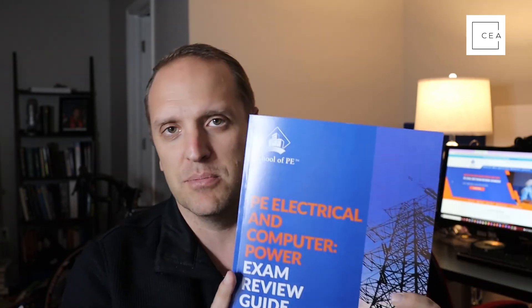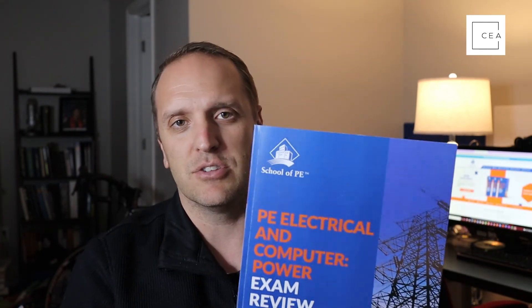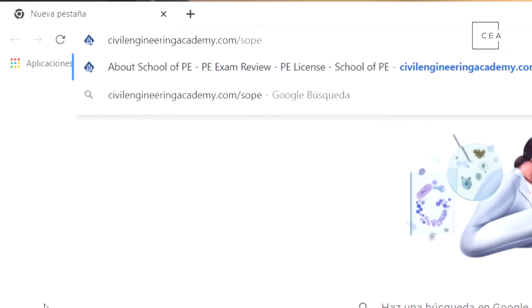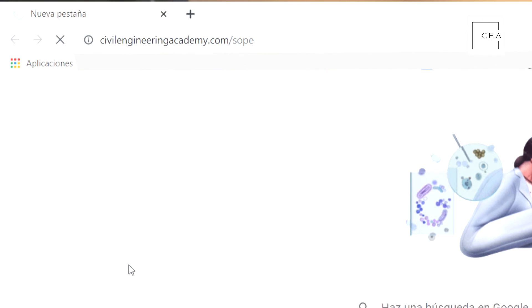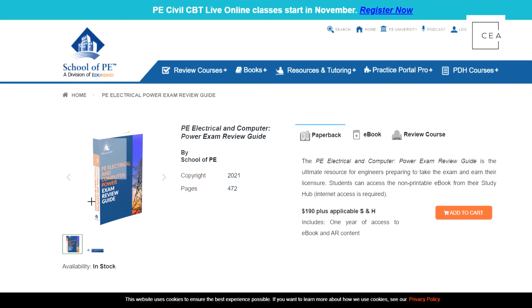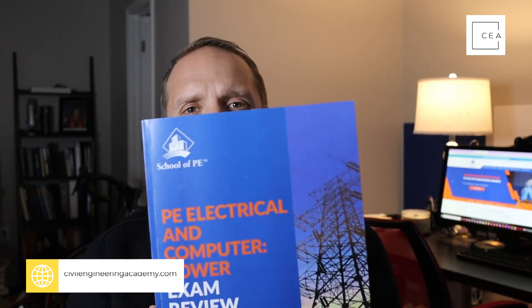The only negative is that it's a first edition, so there might be some things that need correcting — but those things come with time and there's likely errata or a future edition on the way. Overall, I really like this book. I hope this quick review helped you. If you want more content or want to check out School of PE, go to civilengineeringacademy.com/sope to check out all their content, especially for this exam.